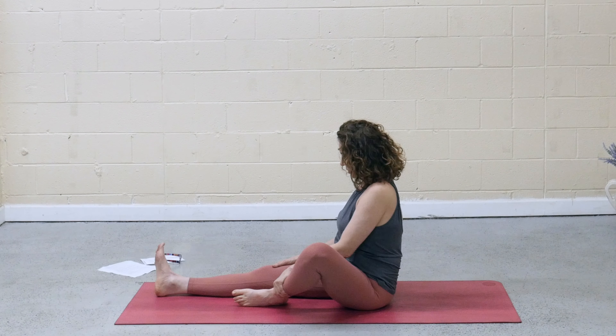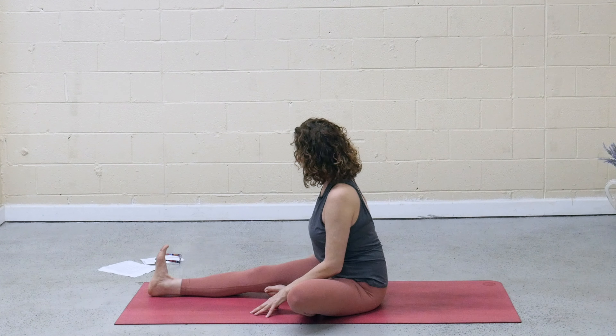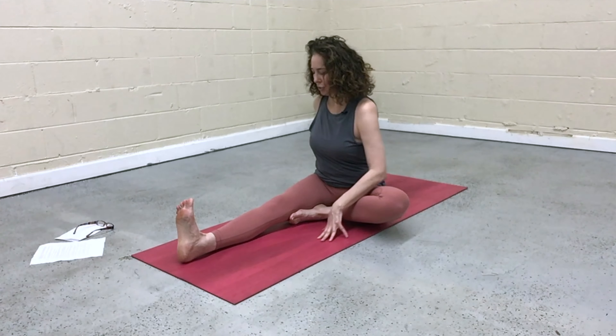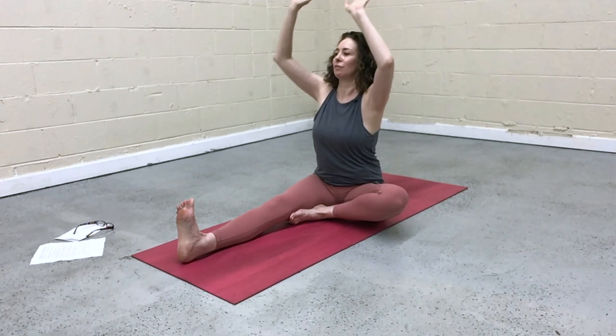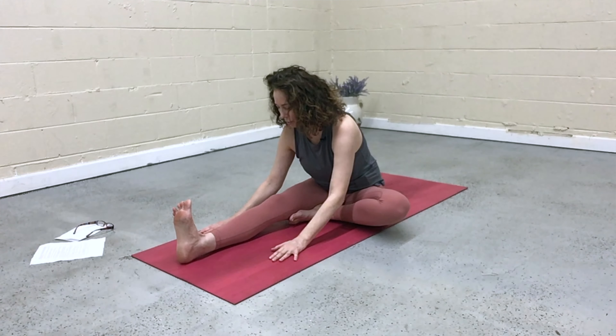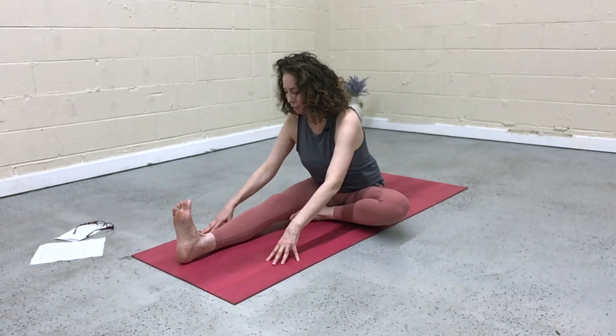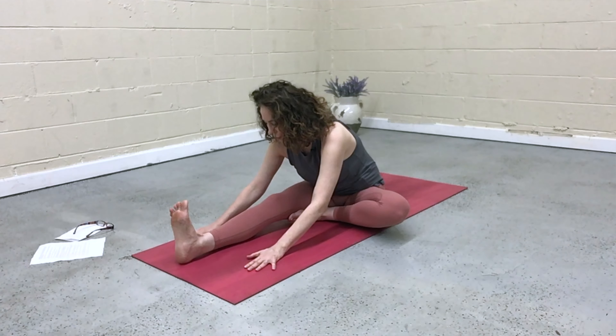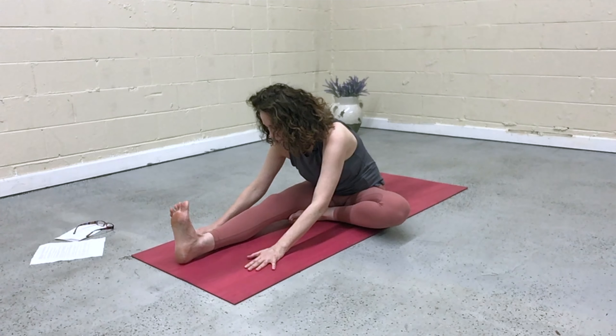Bring the sole of the left foot inside the right thigh. Flex the right foot. Turn the torso to face that right leg. As you inhale, lift the arms forward and up. On the exhale, flat back, fold forward. Release the hands. Finding opening in the back of that right leg — at the same time, soften the shoulders. Inhale, come to fingertips, lift halfway and lengthen. Exhale, re-drape the body. Send the nose toward the big toe. Walk the hands toward you.